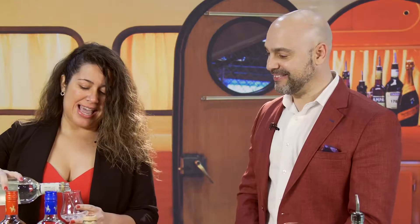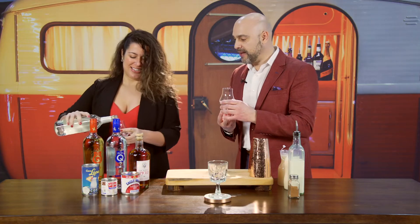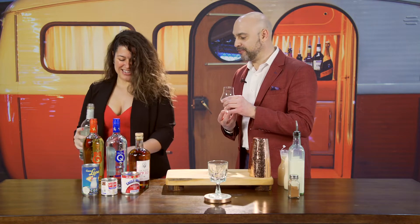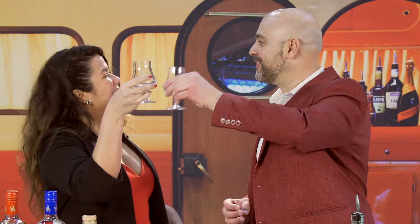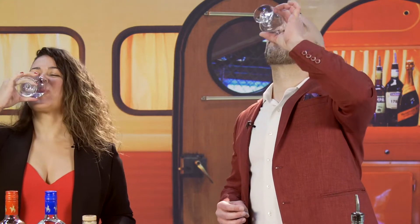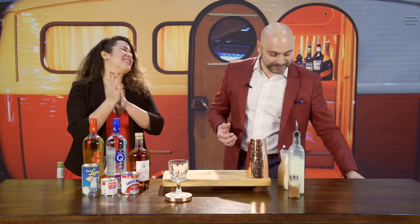But before we make Coquito, we've got to have another traditional drink called tea chayute. I'm in! This is a mix of rum and anise. I am a fan of anise-flavored spirits. I believe you're going to enjoy it a lot. Cheers! Salud! Thank you for sharing a piece of Puerto Rico. This is amazing. Now we're ready. Delicious.